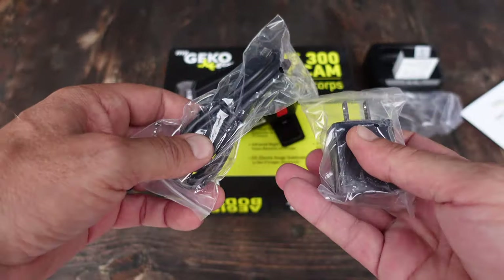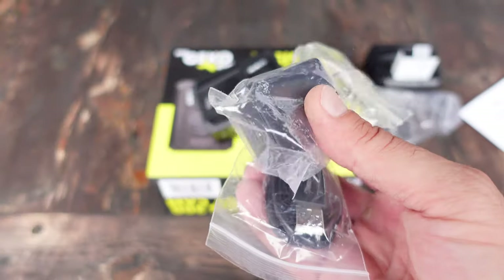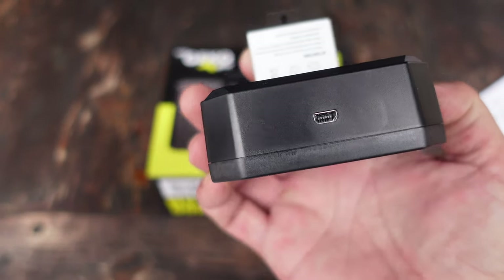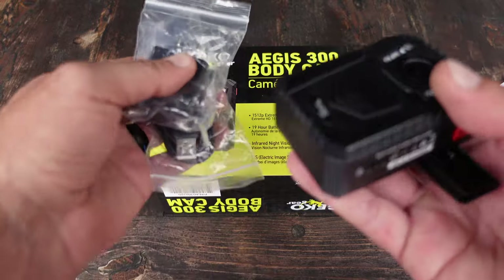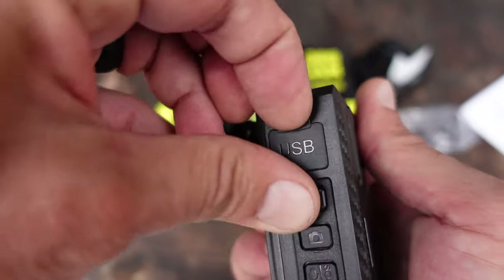There is also the charging cable and of course the actual charger that plugs into your wall to charge the battery. Whether you're utilizing the charger or you can also just connect it via USB right to the camera itself.